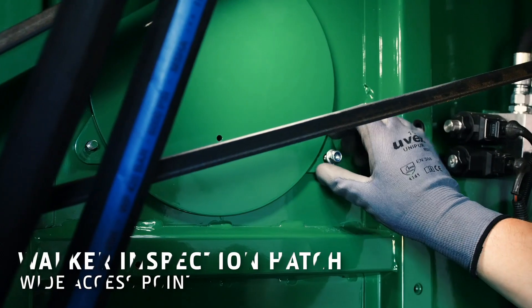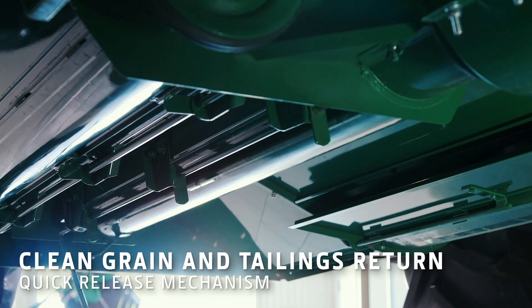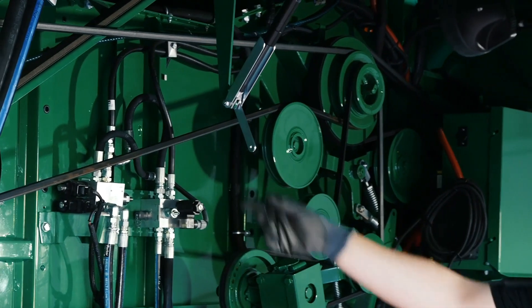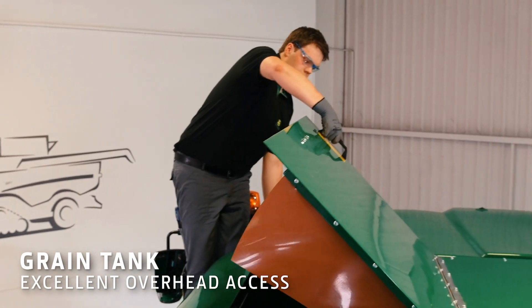An inspection hatch provides an excellent view of the walkers. A retaining cable is pulled up to clean out the grain and tailing return auger. The grain tank has smooth sides without awkward corners for easy cleaning.